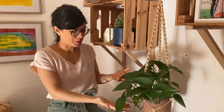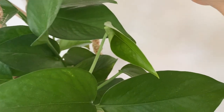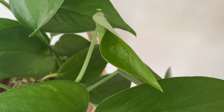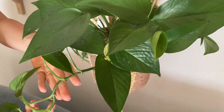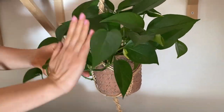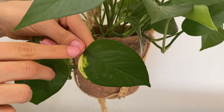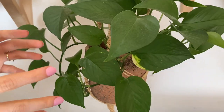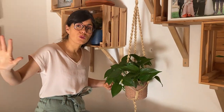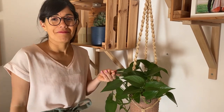Continuing with the pothos theme, we have a golden pothos here, which is the queen of this house. We've done so many propagations with this one because it's so easy to propagate — if you want to share a plant with friends, I'd recommend this one. It was a small cutting and now we have many leaves growing, which is really nice. It's a trailing plant and I love to see it fall like this — it's really beautiful. It also has some variegation; depending on the light you give it, it can almost shine. Since it's not so close to the window, it gets what it needs to grow but not enough for lots of variegation.